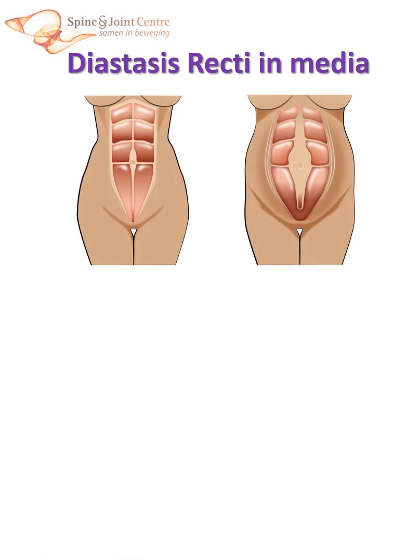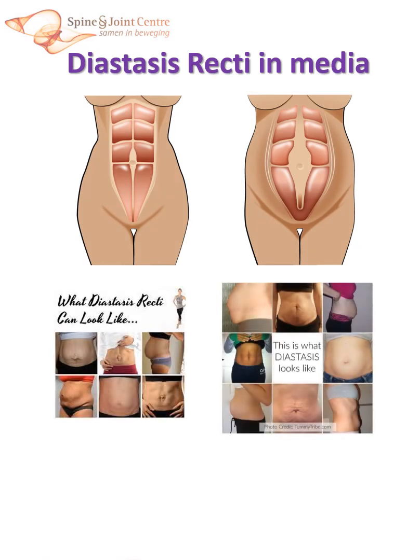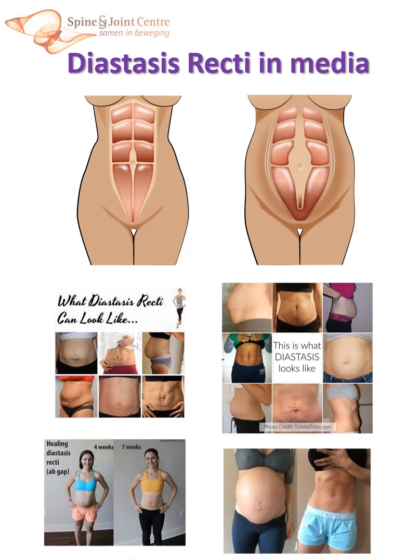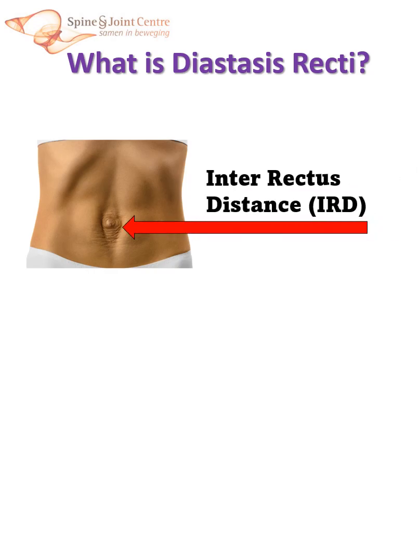Diastasis recti is hot on social media. There are numerous women with diastasis during pregnancy who either have questions or show how they got rid of their diastasis. Many of these pictures have little to do with diastasis and more with recovery from excessive postpartum abdominal space. But what exactly is diastasis recti? Diastasis recti is often considered as a too-big distance between both vertical anterior abdominal muscles, the rectus muscles.